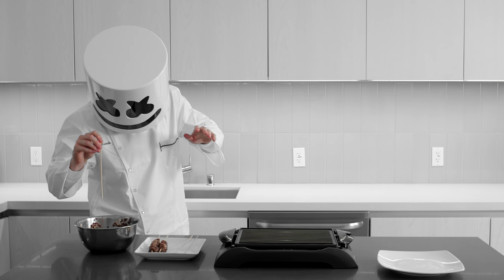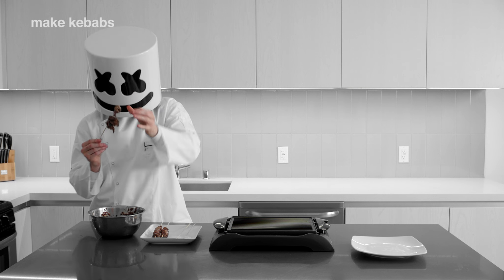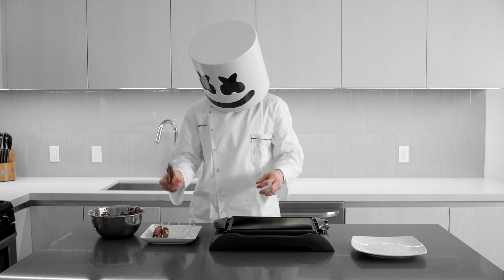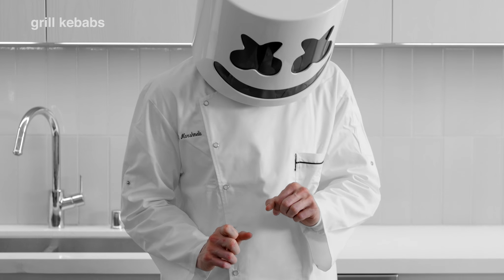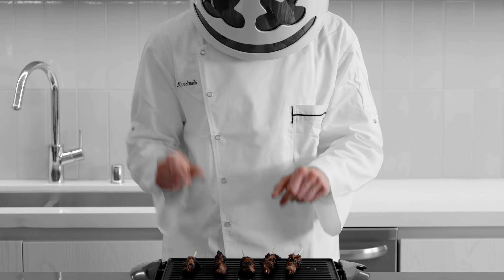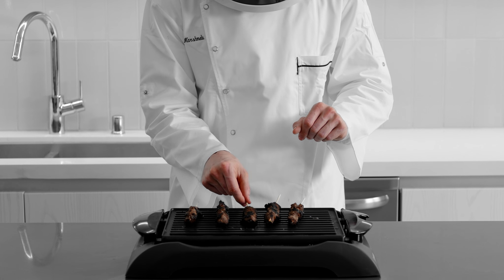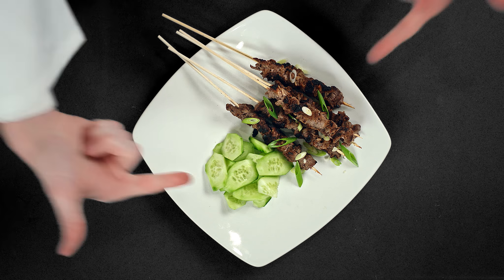Once fully marinated, use wooden skewers to thread together four cubes of steak, creating an assembled kebab. Finally, using an outdoor grill, grill the skewers until the beef reaches its desired level of cook. And ke-ching!